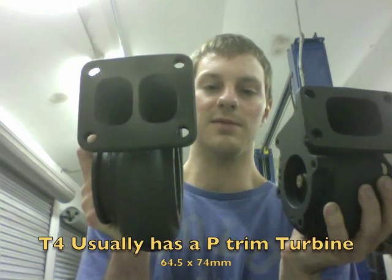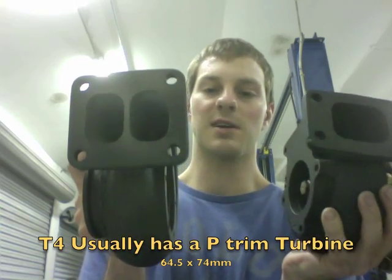This is a T4 exhaust housing. This one's a T3. This one is actually a divided T4, which comes in open and divided. The T3 also comes in open and divided, but it's more rare to find in divided.